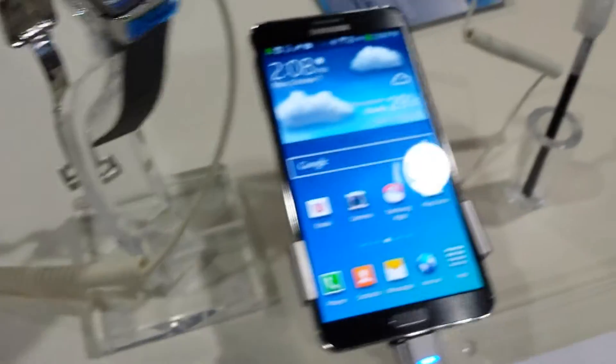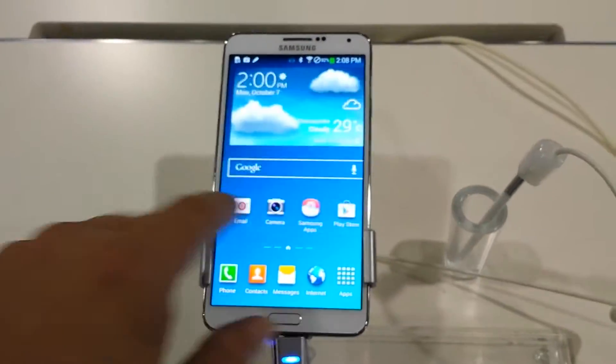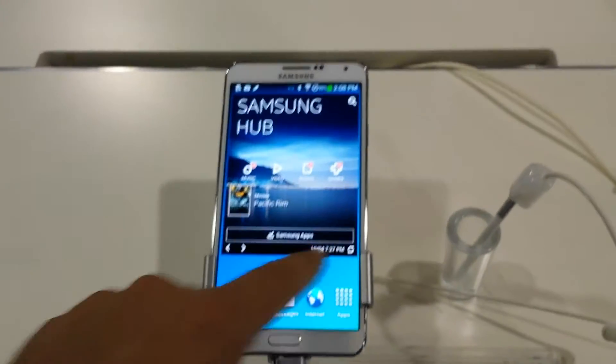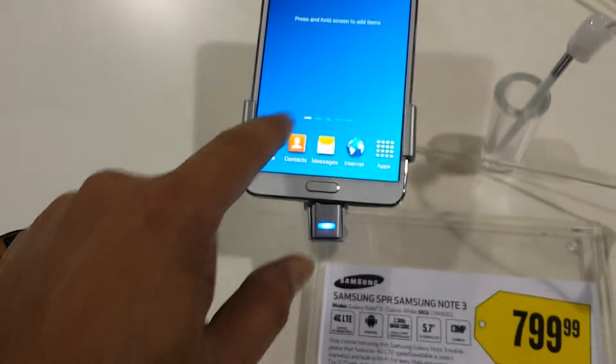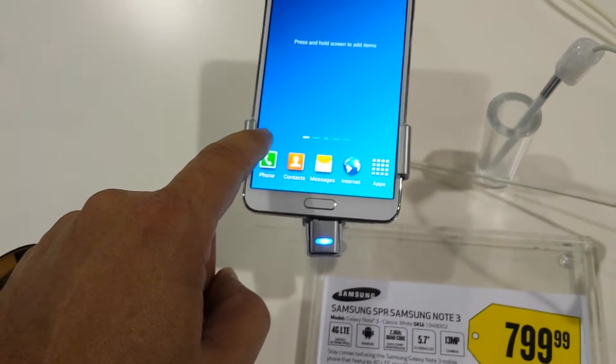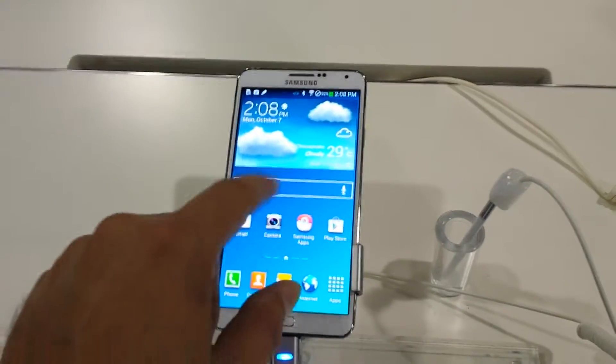But right now we've got a black and we've got it in white and it's a pretty impressive device. So this one is — let's see — one of these is AT&T, this one might be Verizon, but check it out.